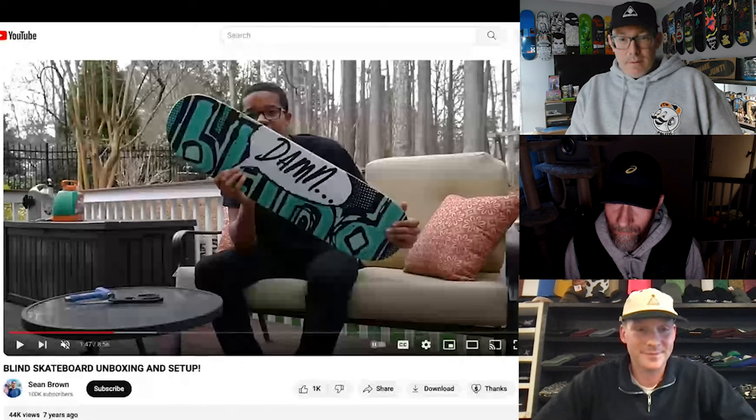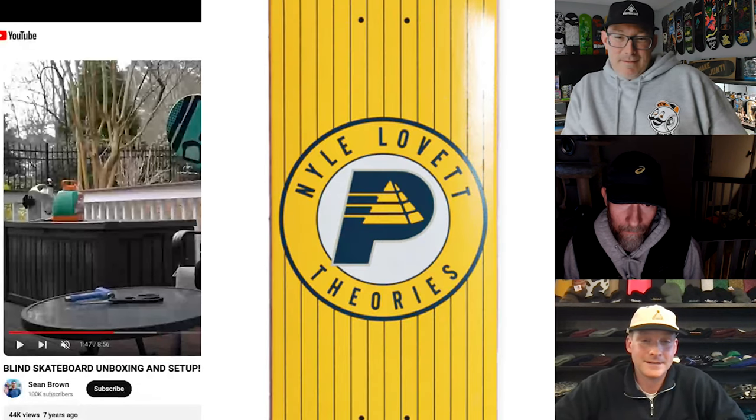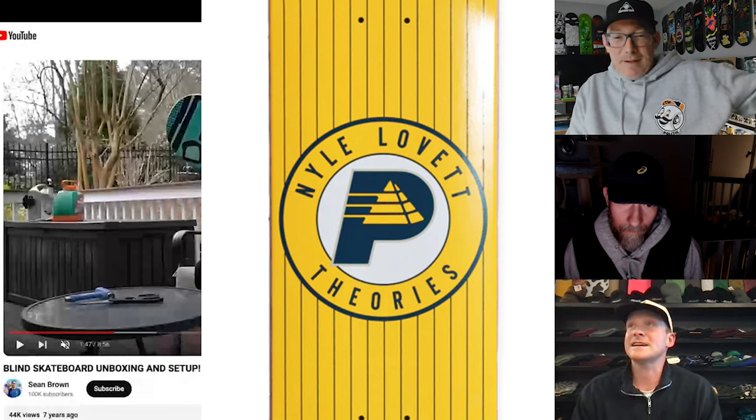Alright, but yeah, this is the setup. Anything else? That's all I can think of. I think we covered everything. Go to your shop, buy Niall's board — if they've got it, that'd be sick. Or if you can't find it, go to Minus. Yeah, come to Minus. Broad Ripple, Indiana.